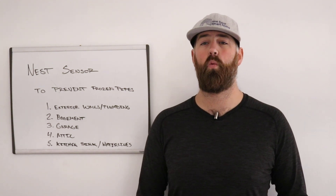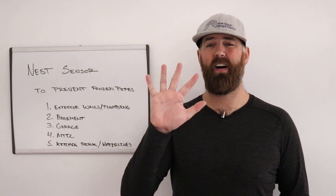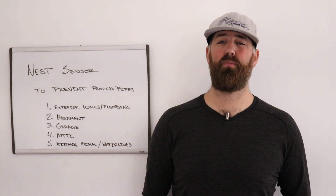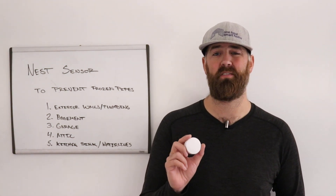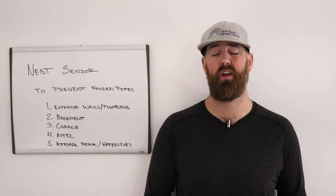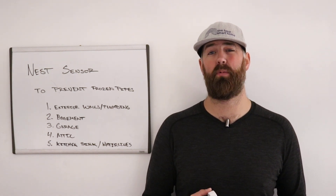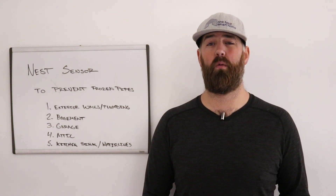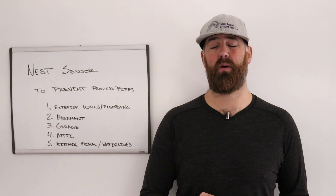Hi, I'm James with TheOneHourSmartHome.com and today we're going to give you 5 places to put a Nest temperature sensor to prevent your pipes from being frozen. I'm doing this video because I have one of these in my house and it saved my pipes from freezing last year during a cold streak when I was out of town. I got a notification that the temperature dropped below 40 where I had one of these sensors and immediately turned up the heat before my thermostat and my house got too cold and the pipes froze.